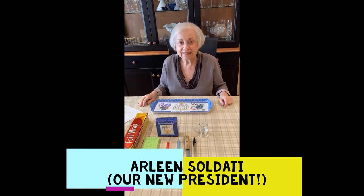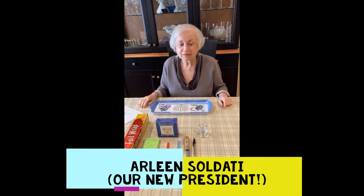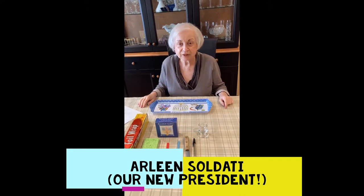Hi, I'm Arlene and I'm going to make a do-it-yourself menorah.